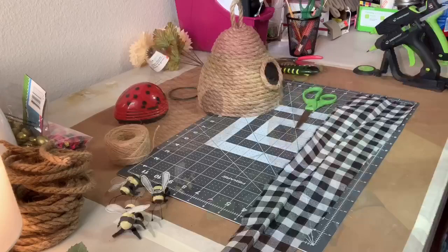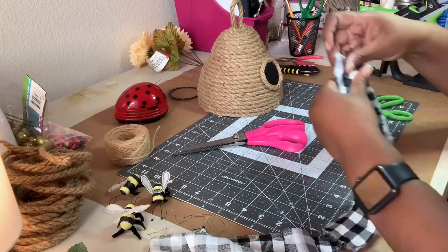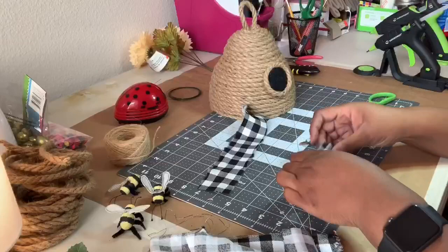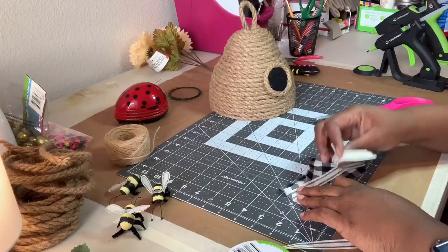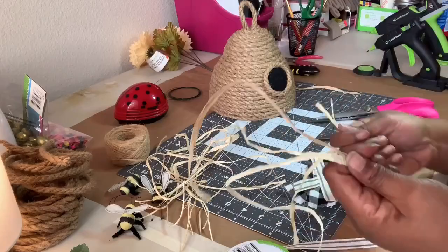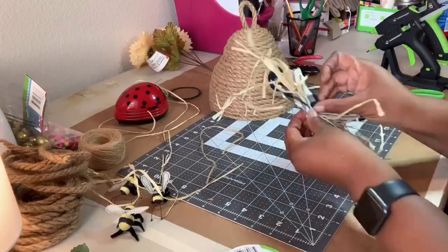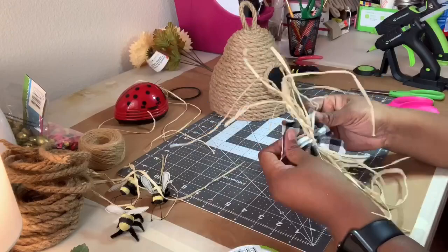Next I made a bow out of some leftover buffalo plaid from Christmas time, Dollar Tree rustic farmhouse ribbon, and raffia. The fabric pieces looked to be about 1.5 inches wide by 5-6 inches long. To make the bow, I laid the fabric down in an X formation. Next I cut two 5 inch pieces of striped ribbon and laid those on top of the fabric. Then I gathered up some pieces of raffia and laid those on top. I gathered all of the pieces together in the middle and tied them with a piece of twine. Finally, I gave the raffia a trim and fluffed the bow.